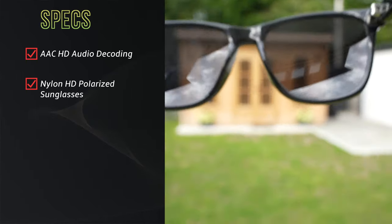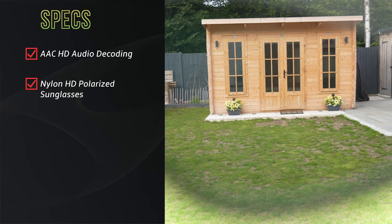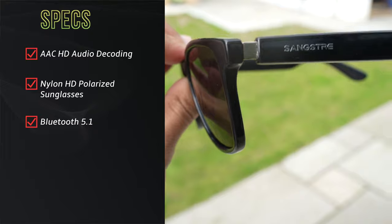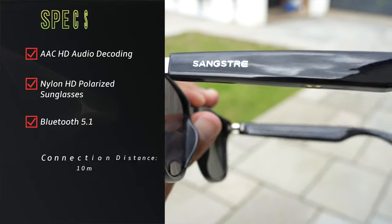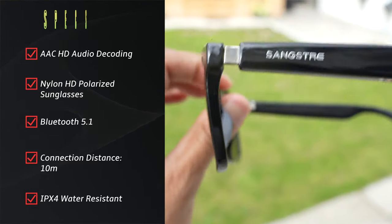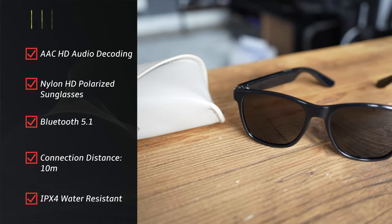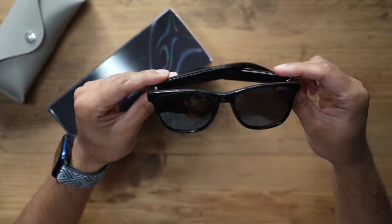The lenses are nylon HD polarized, which can effectively block glare and improve clarity and contrast so you can see details easily. This also has Bluetooth 5.1 with a connection distance of up to 10 meters from your phone, and it is IPX4 water resistant, protecting from splashing water and light drizzle when used outdoors.